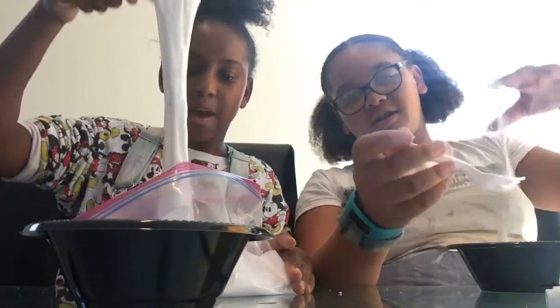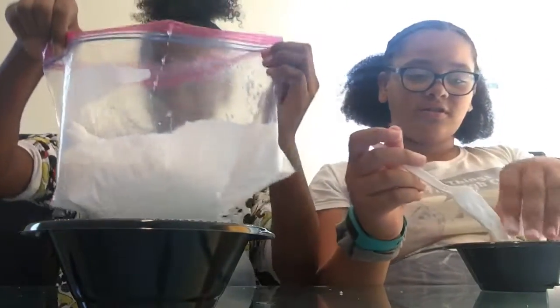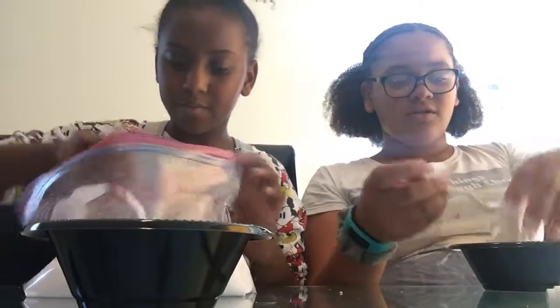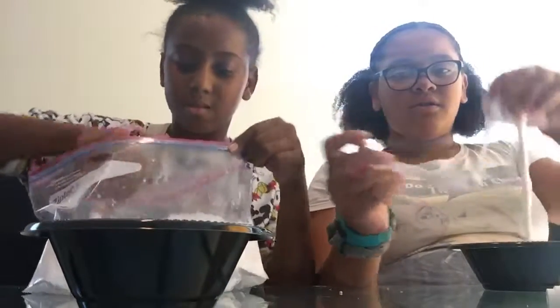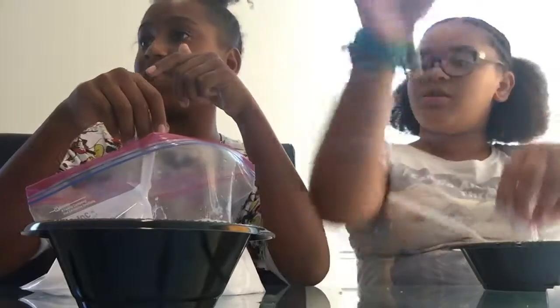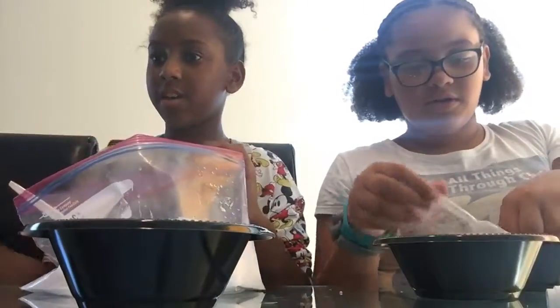So I'm making it in a bag because I don't want to get the table really, really dirty — the table is so nice. Do you think Don is going to take us to play basketball tonight? Yours came out fluffy! Show them how fluffy.